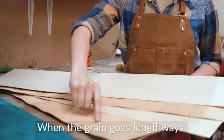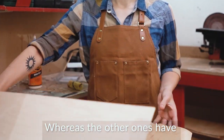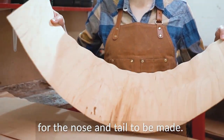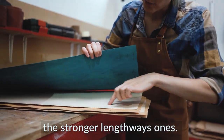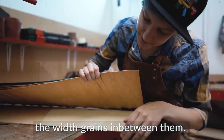When the grain goes lengthways, it bends along the length, which is good for getting the concave on the board, whereas the other ones have the grain going across the width, creating a nice elasticity for the nose and tail to be made. On top, bottom and middle, we'll have the stronger lengthways ones, and then for evenness we'll have the width grains in between them.